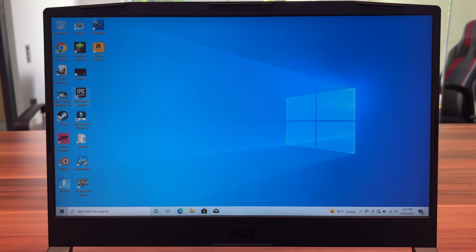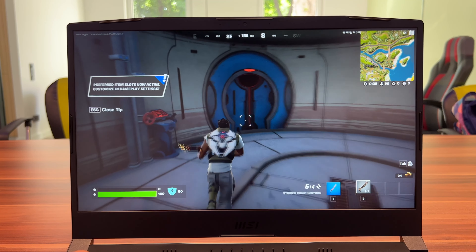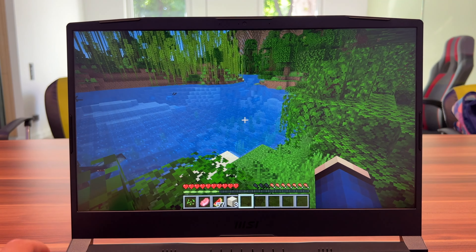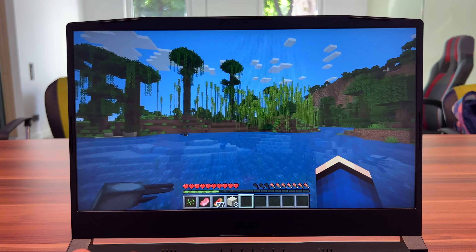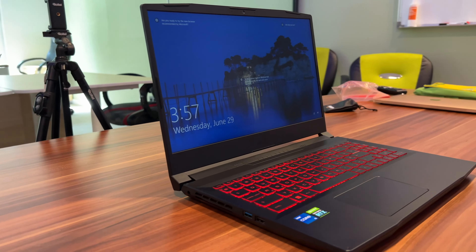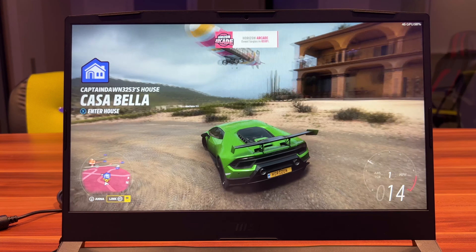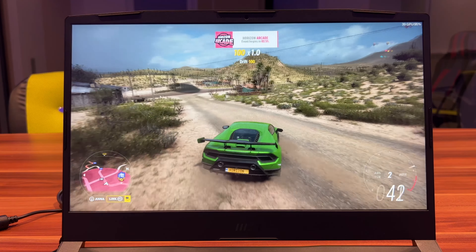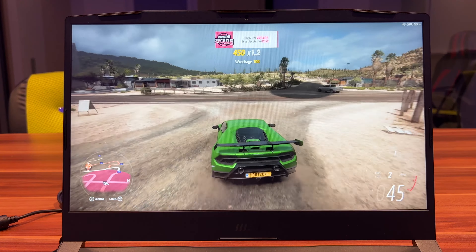The screen is a 15.6-inch display — pretty big and perfectly fine for playing games on the go. It does have worse viewing angles compared to some other laptops I've seen, but it has a 144Hz refresh rate screen, which gives it an advantage. The resolution is 1920 by 1080 pixels, which is perfectly fine for playing games and doing your usual daily activities.